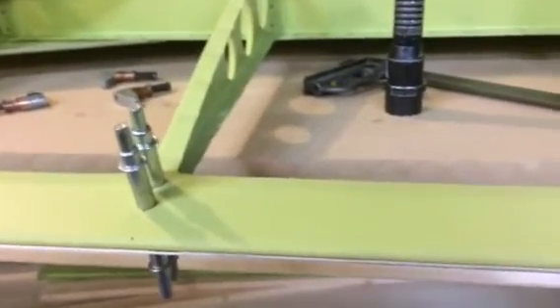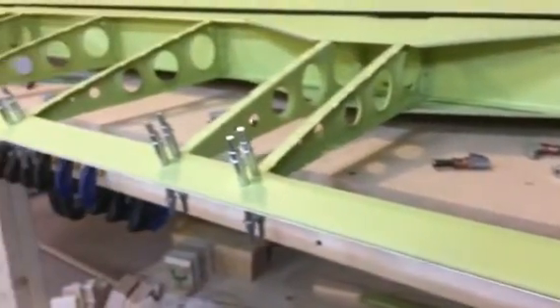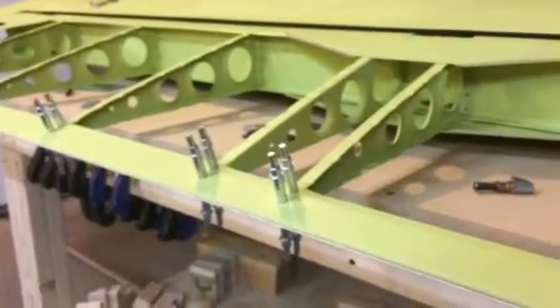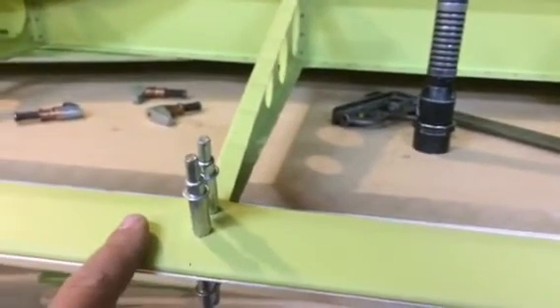Hello, Desert Bearhawk fans. We're in the shop doing a little work on the right wing. I know I said it was done, and it is, but I'm waiting for the hardware to come to rivet on this trailing edge.